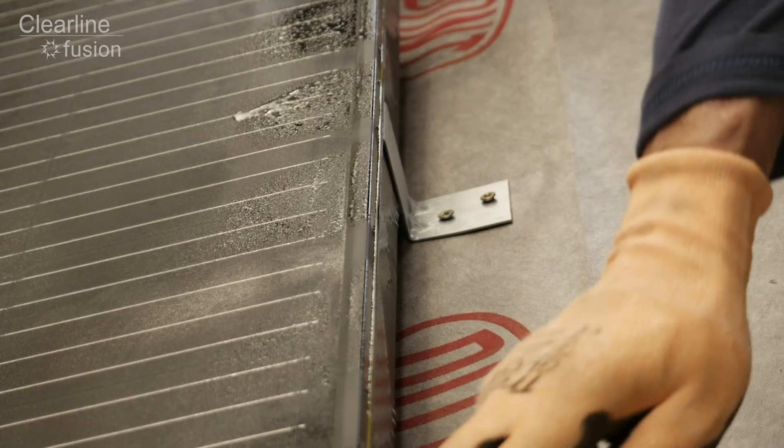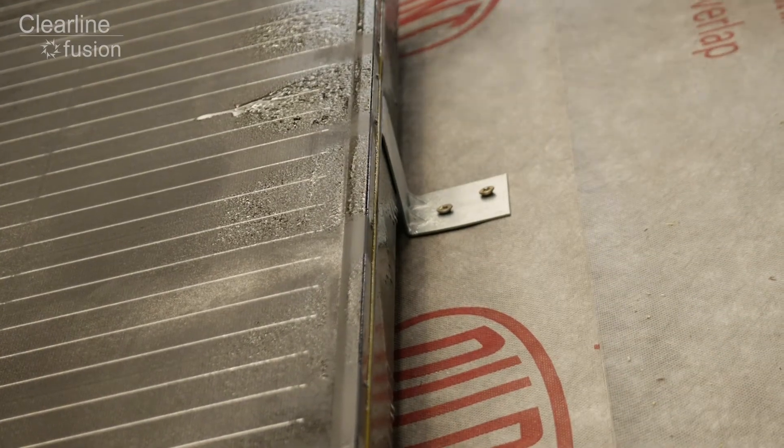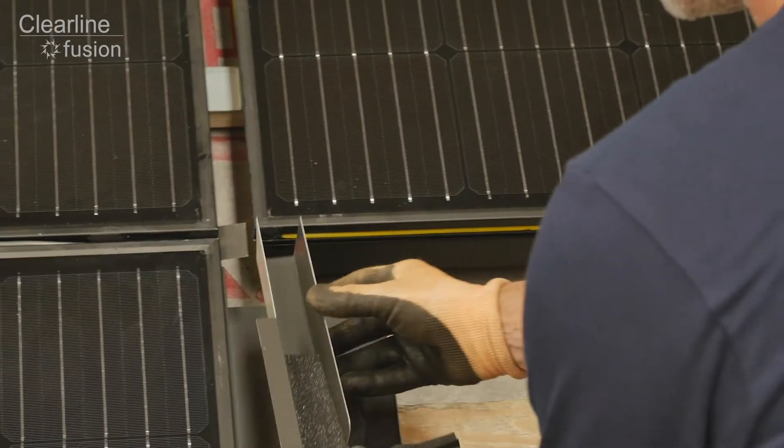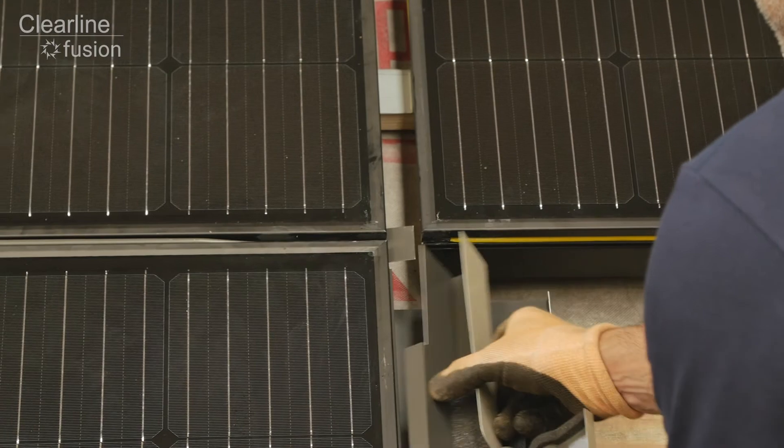Tip: use a wallpaper scraper to remove any debris in the gasket, and glass cleaner to help lubricate the insertion of flashing. The corner section should be fixed in place before the sill flashing.